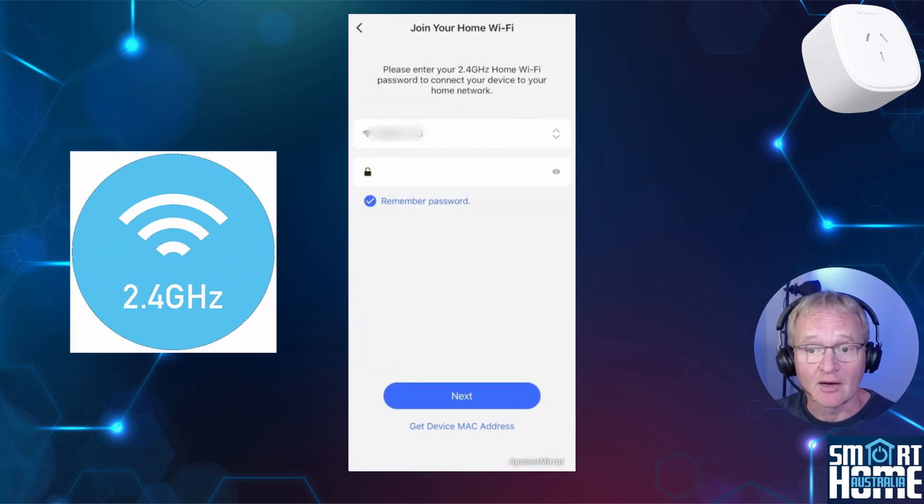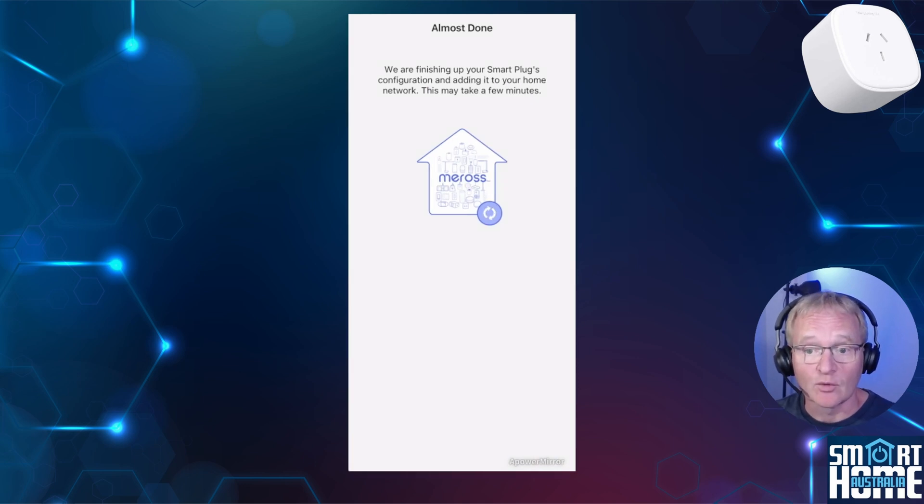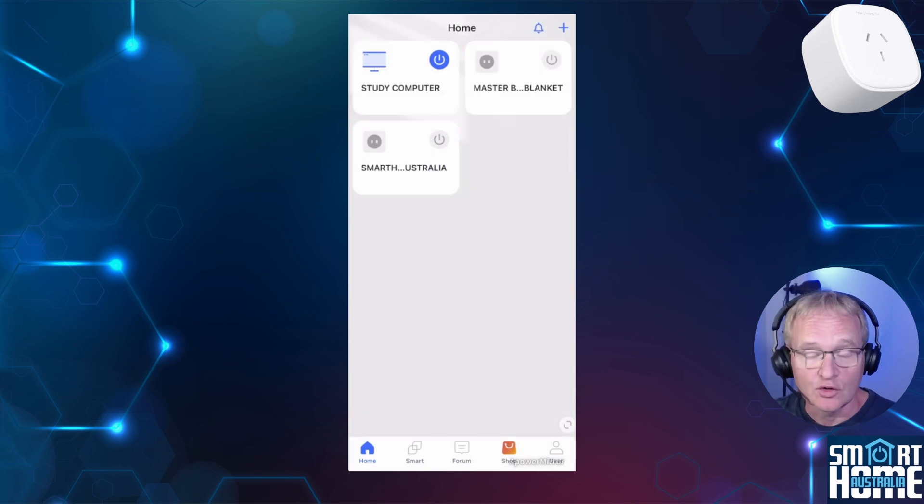Select your 2.4 gigahertz network, making sure that you select the encrypted option if a password is required. Enter in your Wi-Fi password and press done. The plug will now reconnect to your Wi-Fi network and finalize its setup. Once completed, press done. Your new plug will now be displayed and can be controlled using the power button in the top right-hand corner of the tile.